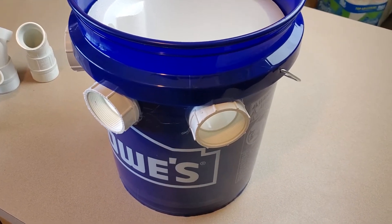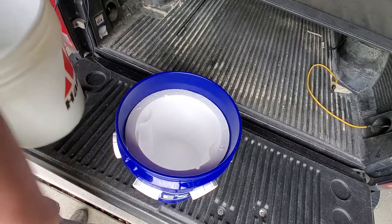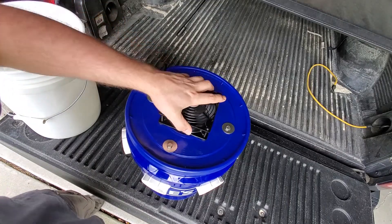At this point, the construction of the bucket air conditioner is complete. All that's left to do is give it a test run. The function is simple: fill the bucket with ice no higher than the bottom edge of the vent holes, put the lid in place, and turn on the fan.